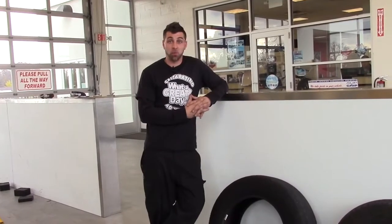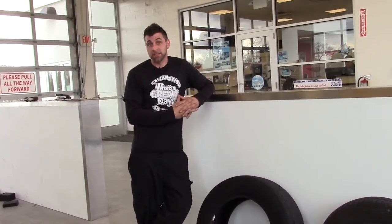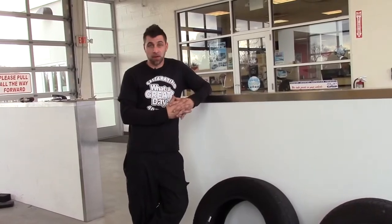And this is the first step in winterizing your vehicle for this season. If you have any other questions about vehicle maintenance, just call and make an appointment or stop in and see us.